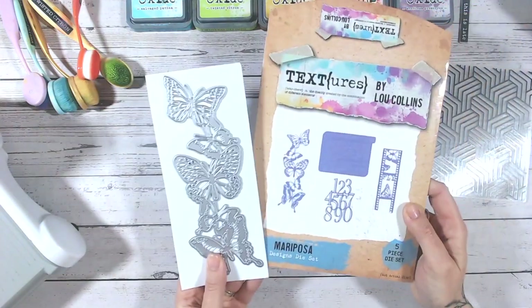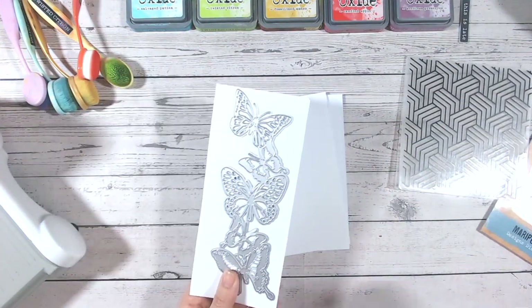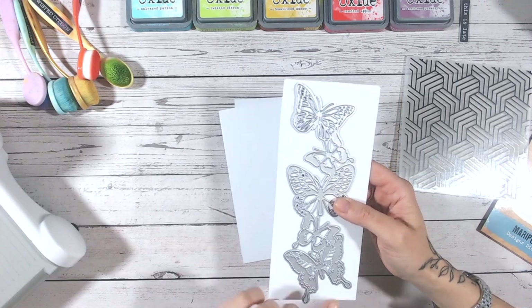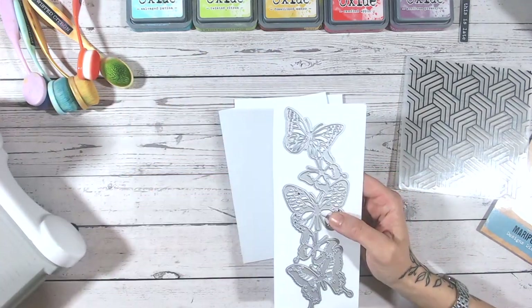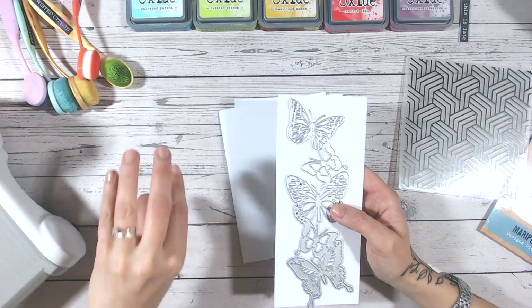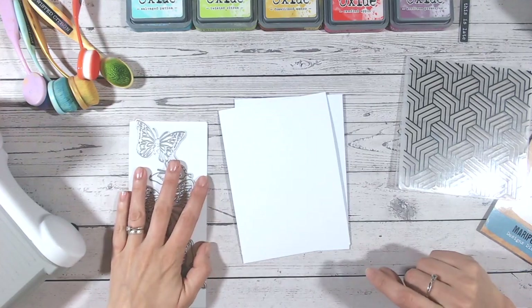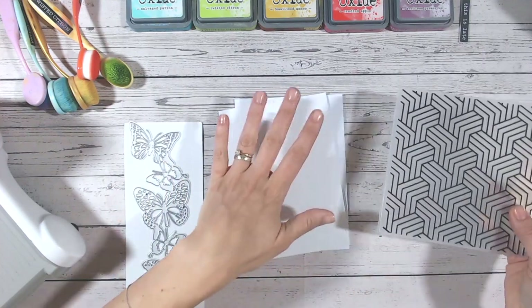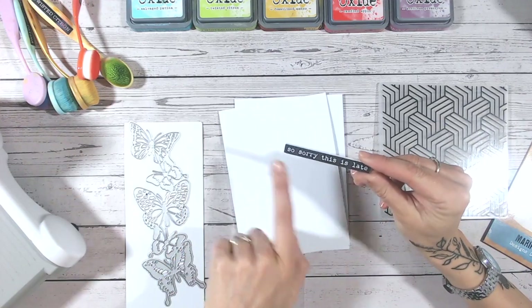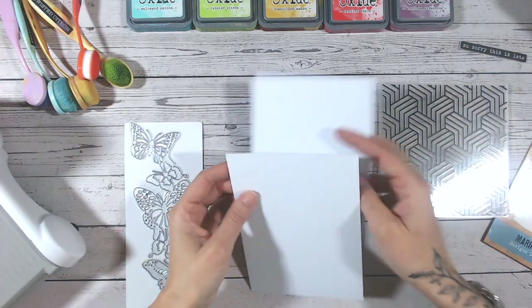You want a nice long thin piece because you also want to use a die that's quite long and thin. I've gone with the Mariposa die set here. I like this because it's got a line of butterflies — you can do a line of leaves, individual dies, or even alphabet dies. Then I've got an embossing folder that will fit your card base, and a black sentiment that's going to contrast nicely against the white and the pop of rainbow colors.